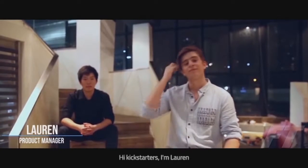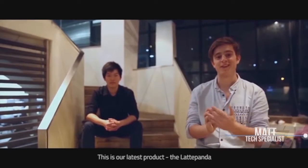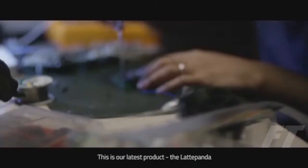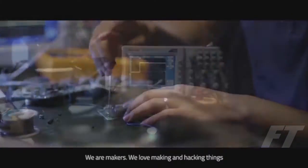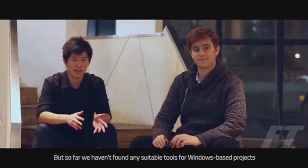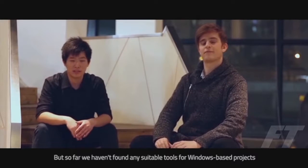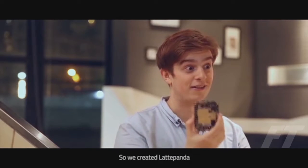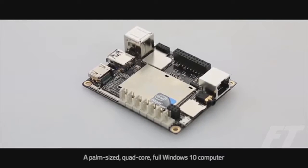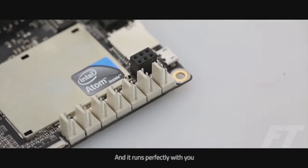Hi Kickstarters, I'm Lauren and I'm Matt. We are the Latte team and this is our latest product, the Latte Panda. We are makers — we learn by making and hacking things — but so far we haven't found any suitable tools for Windows-based projects. So we created Latte Panda: a palm-sized, quad-core, full Windows 10 computer, and it runs perfectly.